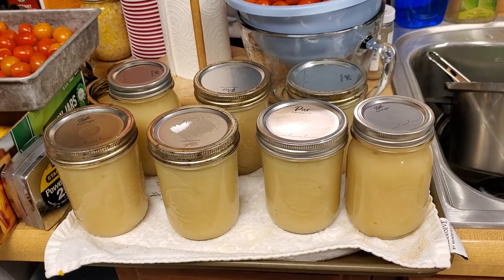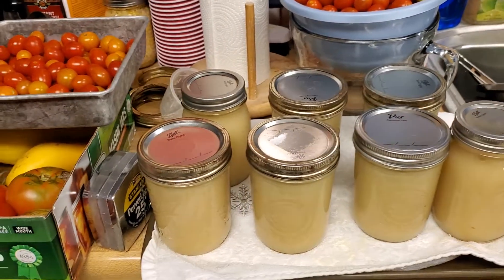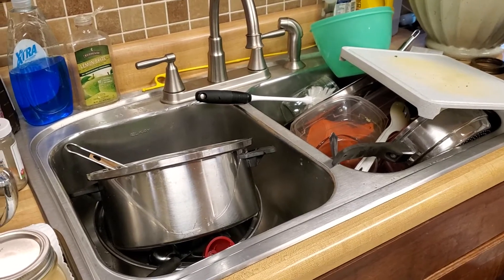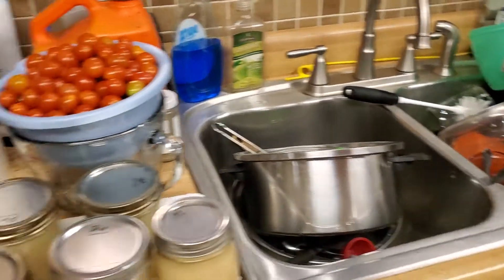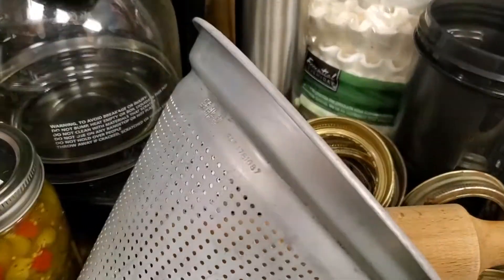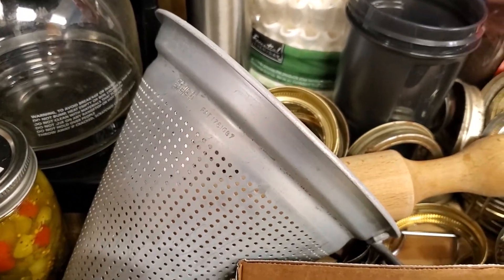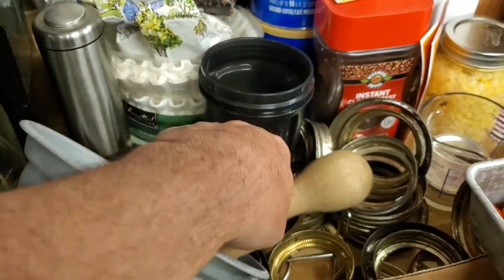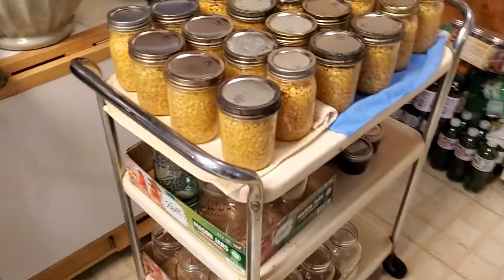That's what we're making with the apples. Sink full of dishes again as usual! There's my grandmother's sieve — that's why I wanted to show you. My aunt lent it to me; it was my grandmother's sieve. There's the wooden pestle — old-fashioned. These are all lids and rings.